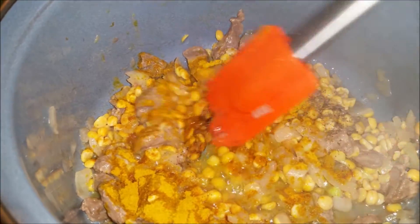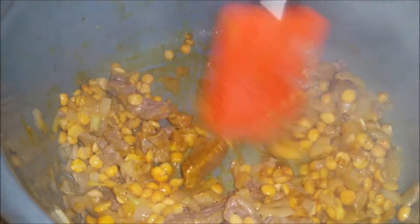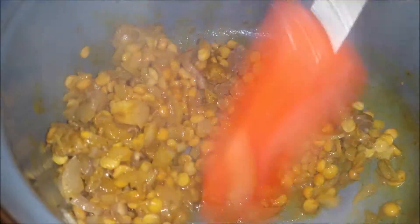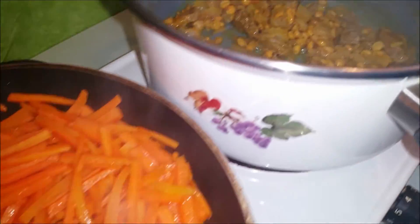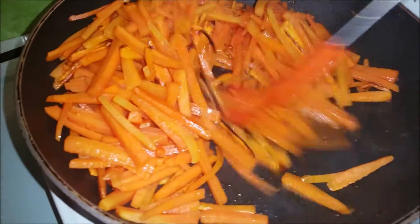Also, wenn ihr Rindfleisch insbesondere kochen möchtet, dann solltet ihr am Anfang kein Salz dazu geben. Wenn ihr Salz dazu gebt, dann dauert das ganze ewig bis das gekocht wird. Lassen wir das ganze ein bisschen anbraten. — If you want to cook beef, don't add salt at the beginning or it will take forever to cook. Let it sear a little.